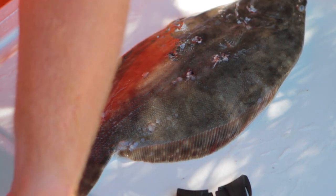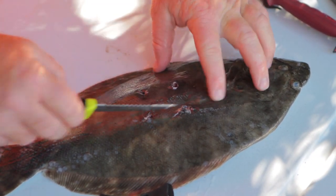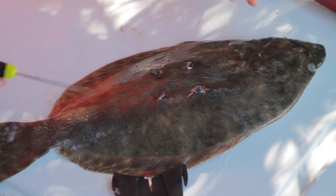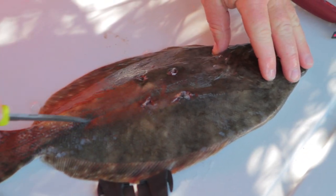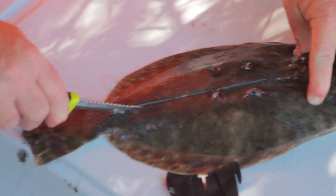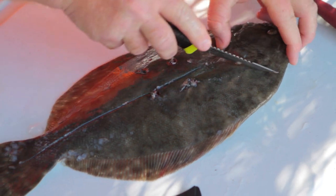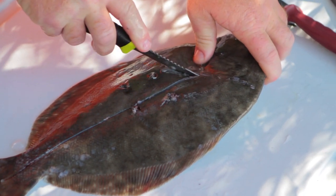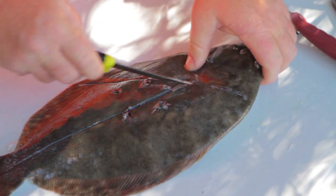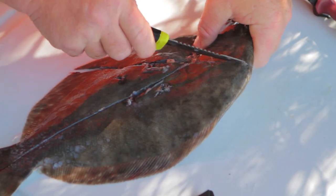When these flounder lay flat, there's a line down the middle of the fish. To butterfly it on top so you can stuff it with crab meat and put it in the oven, you take that line — the lateral line down the center of the flounder — and you cut down to the backbone.